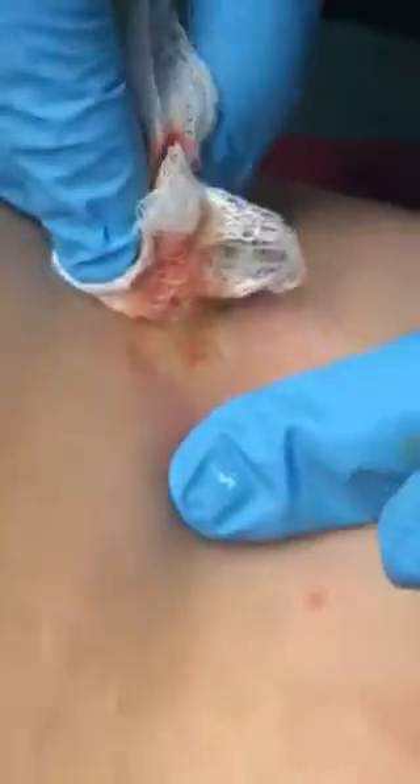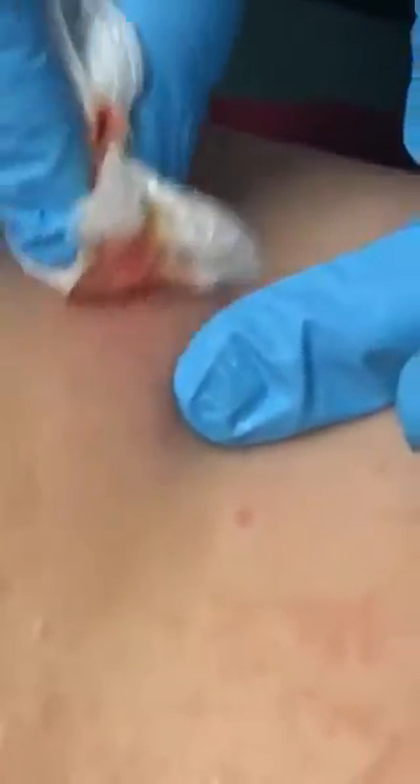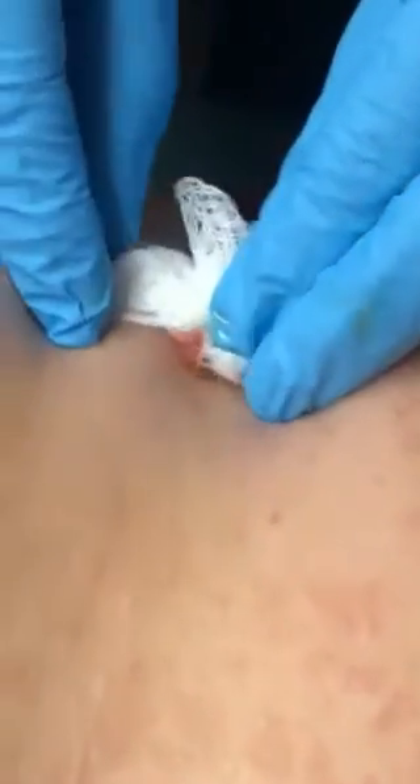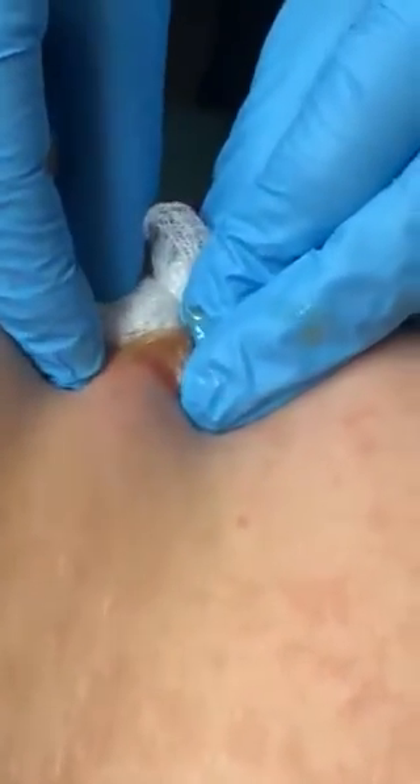Maybe another little one — I don't know if it was all a big part of it. I'm just pressing. Sorry. Now your job is gonna be to keep this hole open with a q-tip and peroxide. I'm just still pressing, okay.